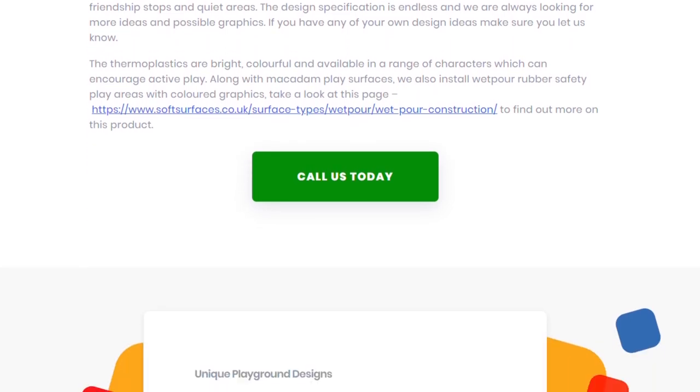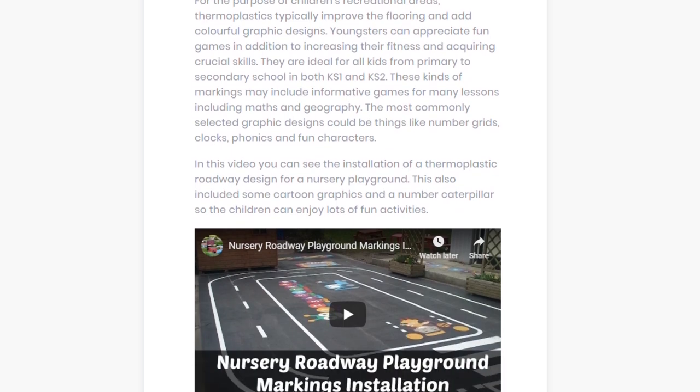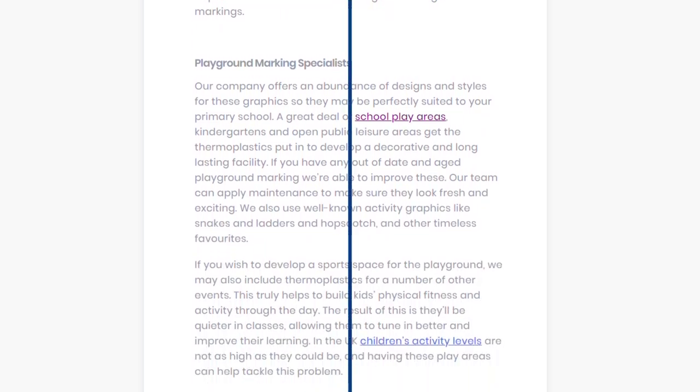You can choose from a variation of both educational or recreational products to have installed. For example, the educational markings can be number and letter based to help with education, whereas the recreational markings can be used more for activity and health.